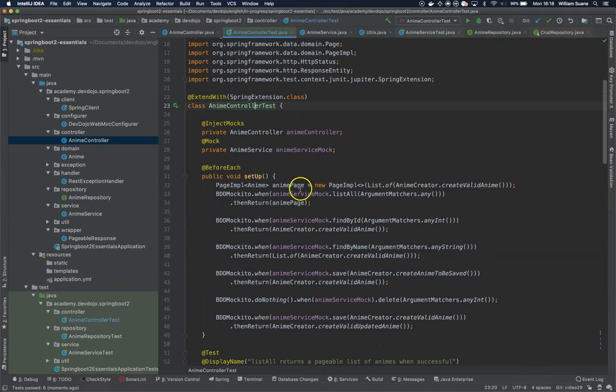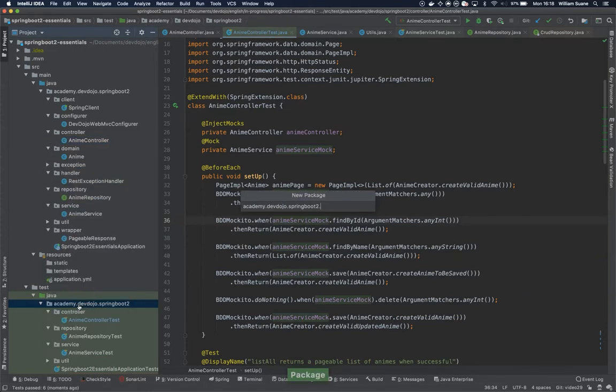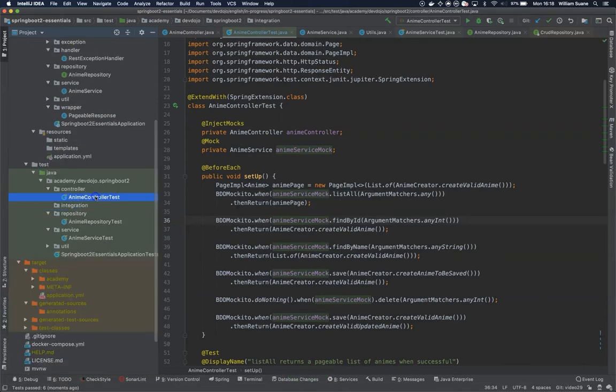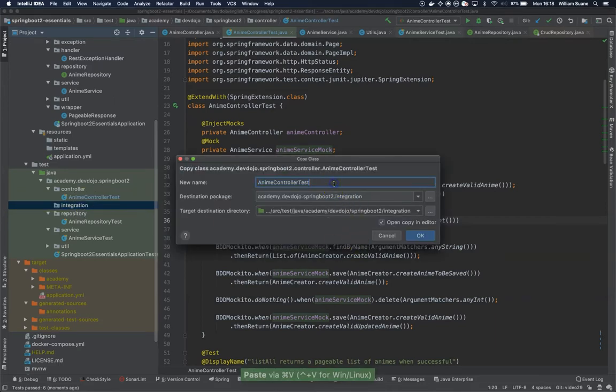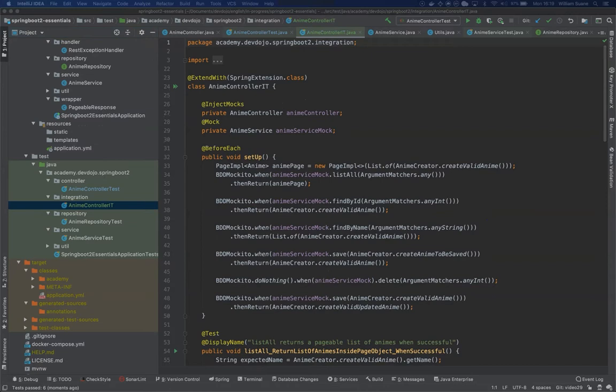Now let's work on the integration test. The integration tests are pretty similar to the tests we have inside the anime controller. The difference is that we are not going to mock anything except the database. So we can create a new package called 'integration', and copy anime controller test, renaming it to 'IT'. I'll explain why later.